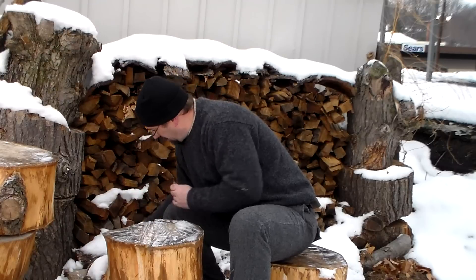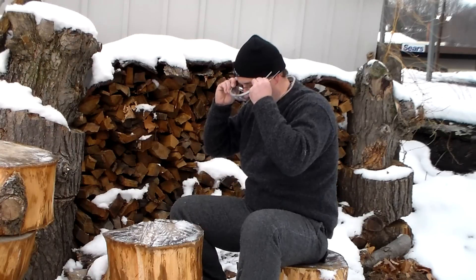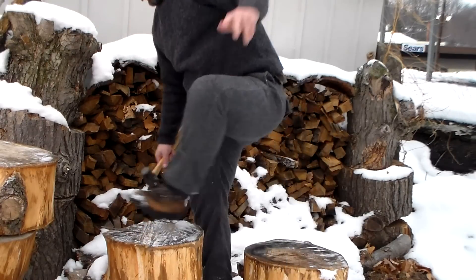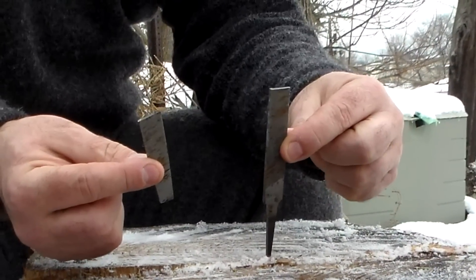The nice thing about using this as your flint and steel is I also have a file with me when I'm out in the woods to use for sharpening my knife or whatever I need to do. Basically what I did was I put my file in a vise and just smacked it with a hammer and it snaps right in half. I'm going to try just stepping on this log to show you how to do it. And you can see how easy that was — just snapped right in half, and then it'll fit in your kit a lot better, especially if you have a bigger file.